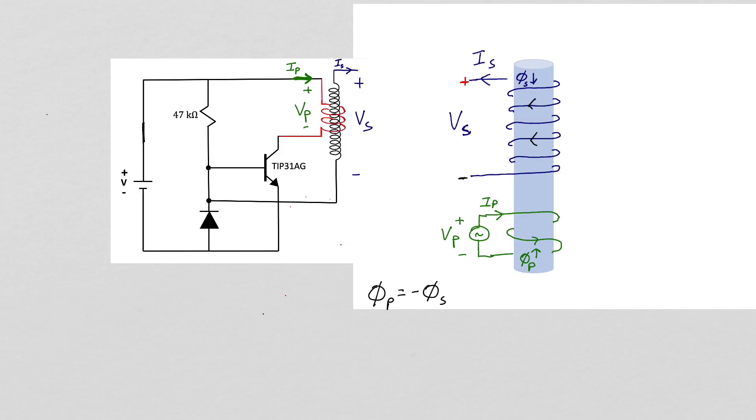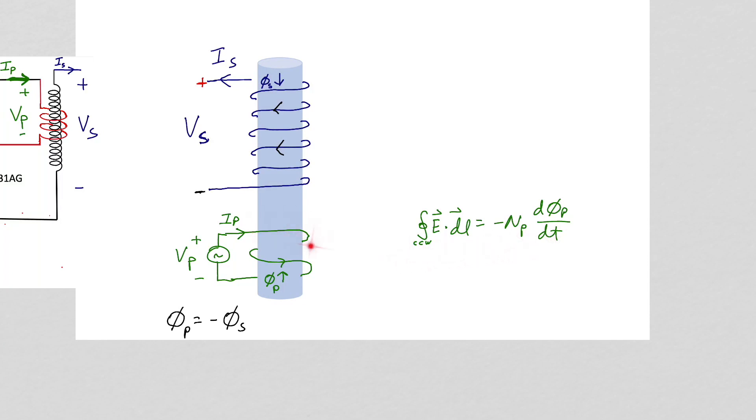Looking down from the top, the primary is wound counterclockwise and the secondary is wound clockwise. Applying Faraday's law to our primary: you put the fingers of your right hand in the direction of the integral of E dot DL and then your right thumb points in the direction of the magnetic flux. Integrating counterclockwise around our circuit and assuming negligible resistance in the windings of the primary, the integral of E dot DL around our circuit will just give us minus V sub p, the input voltage to the primary.